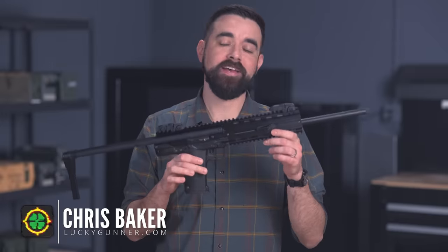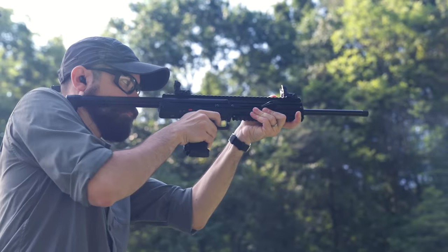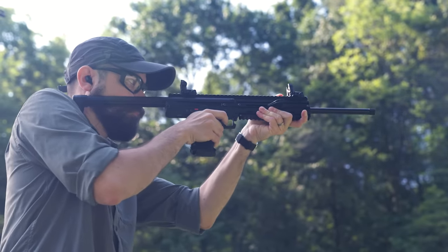Hey everybody, I am Chris Baker from LuckyGunner.com and today we're going to be talking about the Kel-Tec CMR-30, a .22 Magnum semi-automatic carbine.